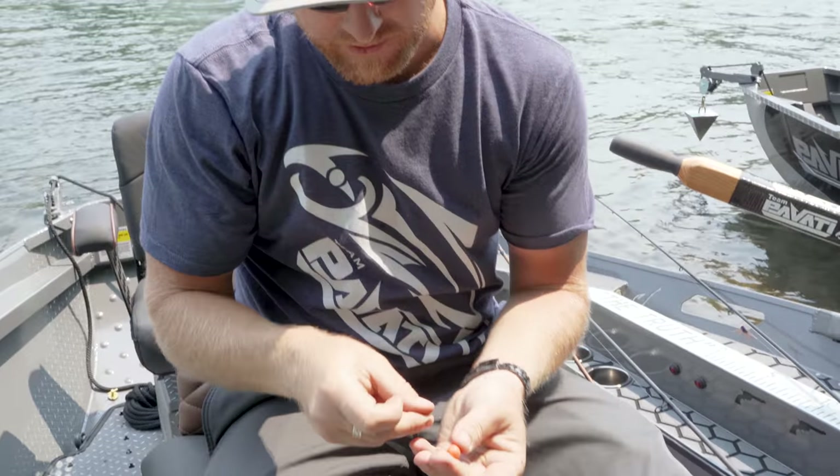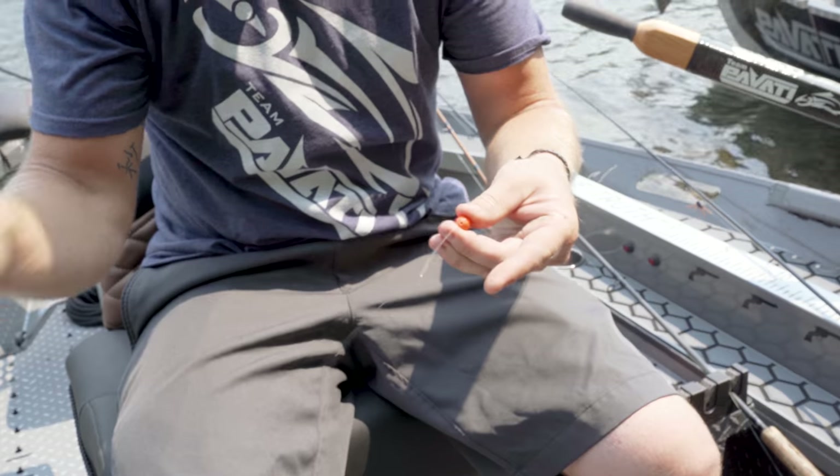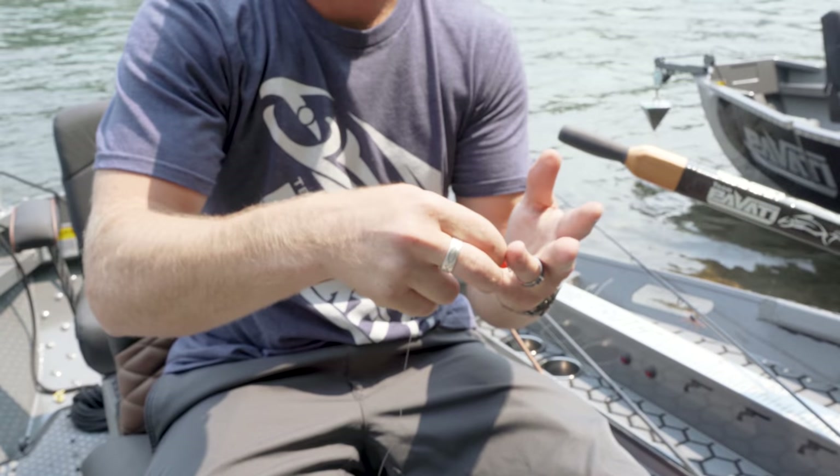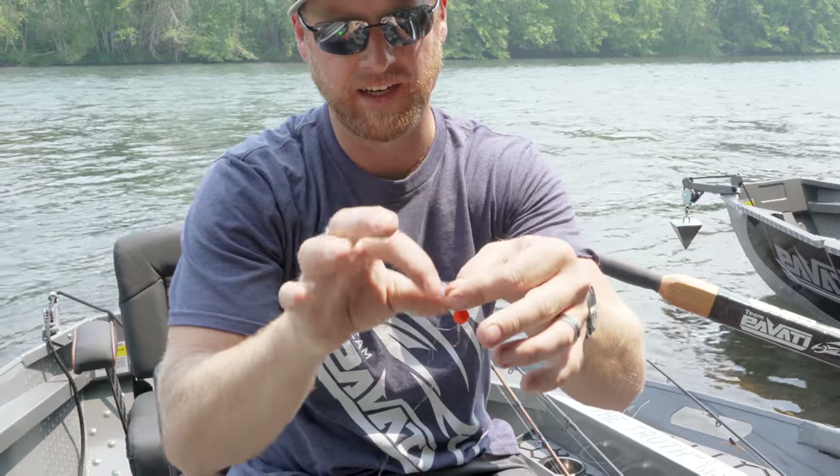Then you take the tag end of your leader line, come back up through the bottom of that bead, and pull it through. Now what you have is a little loop in your line.